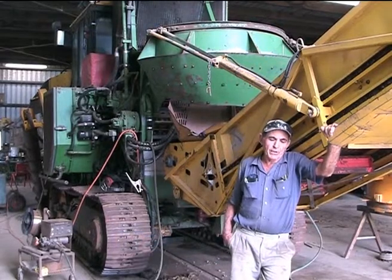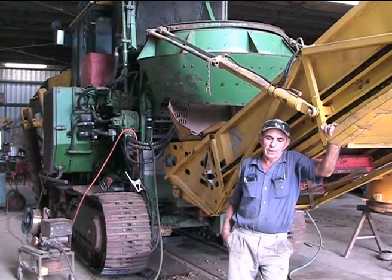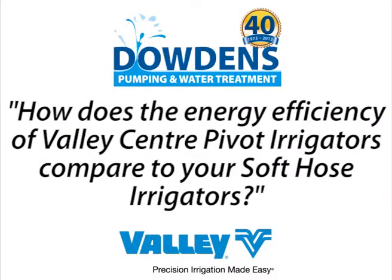We went to Dowden's with an idea to be more efficient with irrigation and it just started from there. With the pivot we're delivering 40 litres a second and we're only using a 22 and a half kilowatt motor, whereas with the soft hose we were using a 45 kilowatt. Your power usage is just phenomenal compared to the pivot.